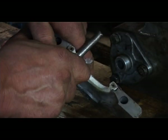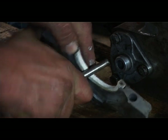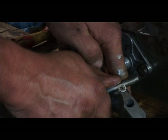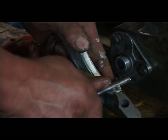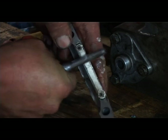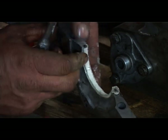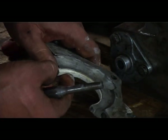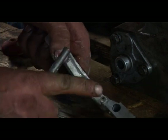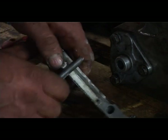Once we've got the seal placed in we can use a round edge tool to try and work the seal as deeply into the groove as we can. We want to leave it just a little bit proud at the edges so that there's something to join up with — if we get it too far down there'll be a gap and the oil will leak.